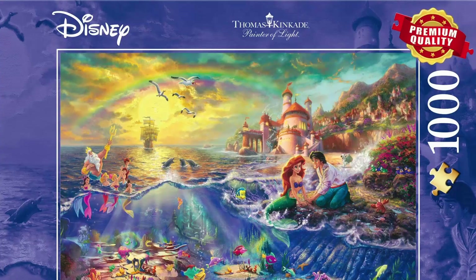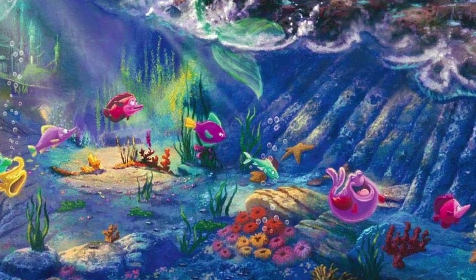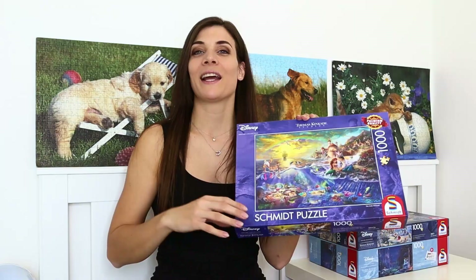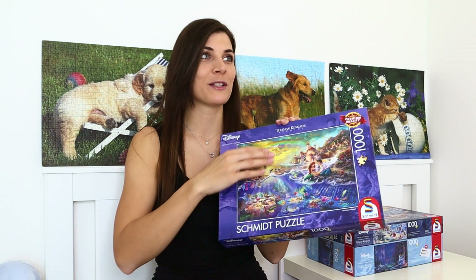Up next is a puzzle that we both liked and this one is called The Little Mermaid. What really got me with this puzzle is that it's basically got both worlds — you've got all of the sea world in the bottom half and then the air world at the top. Again, all of the small details: when you're doing the puzzle and it's so much bigger, you can see all the details so much more, and that's the one thing that makes these puzzles really enjoyable to assemble.